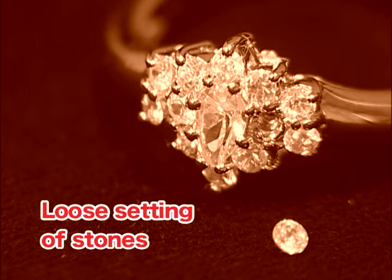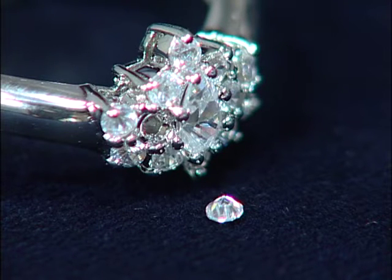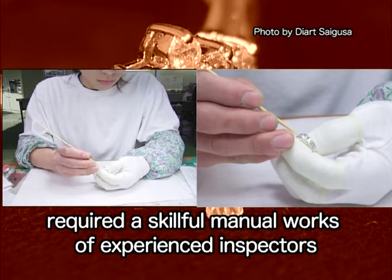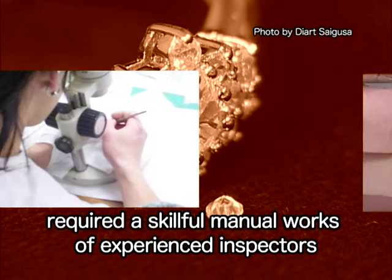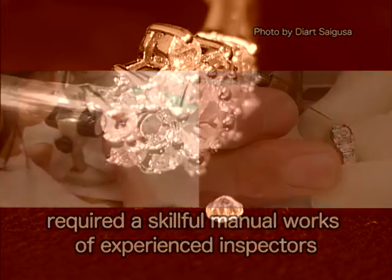Loose setting of stones is a fatal problem for people involved in the jewelry industry. It causes them to lose credit with their customers and business connections. However, up to now, it has been impossible to find loose stones without the skillful manual work of experienced inspectors.